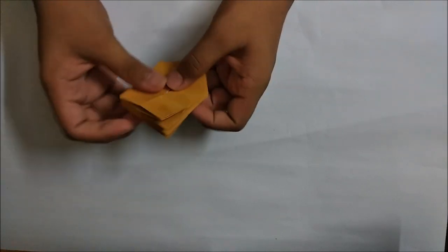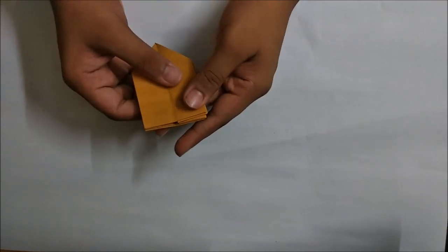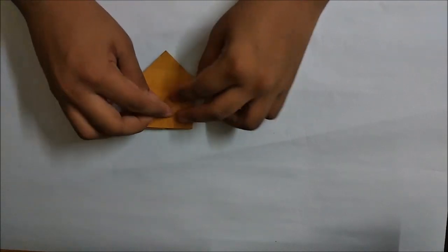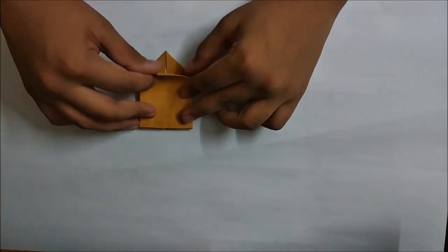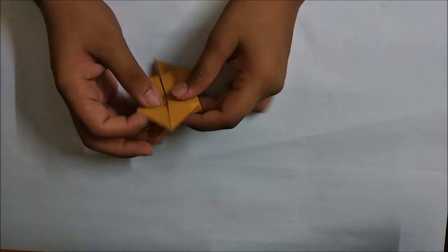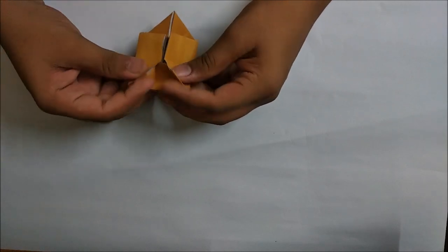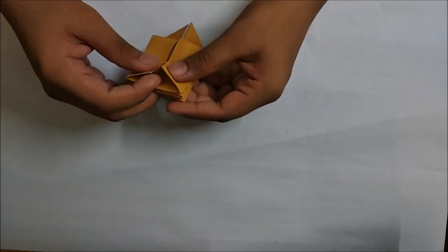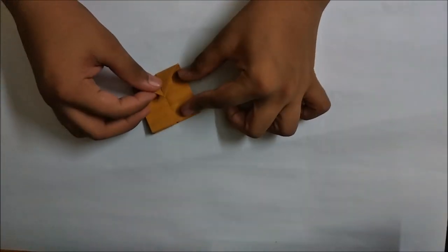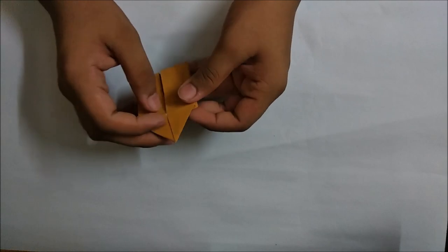Fold one layer to the left and do the same thing behind - one layer to the left. Now take this point up to the middle point. Now just fold it in, and do the same thing behind with this flap. Here's the open - just fold it down and push it in.